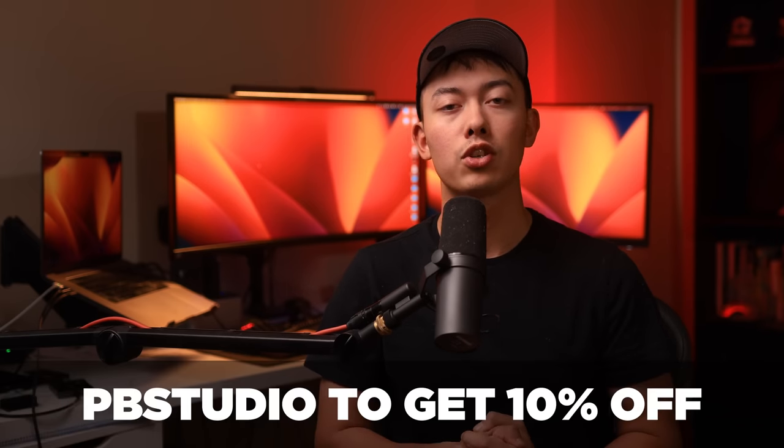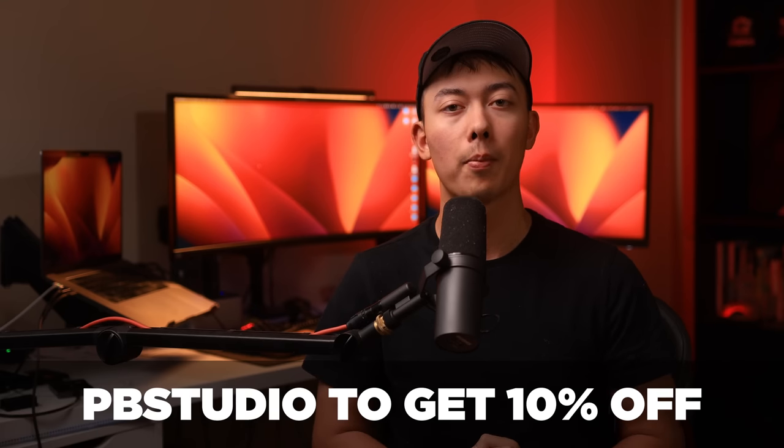If my voice sounds a little bit weird, I do kind of have a flu fever-ish type thing right now, so that's why. Also, if you do plan to pick one of these up, you can use code PBSTUDIO on the Carbon website to receive 10% off your order.